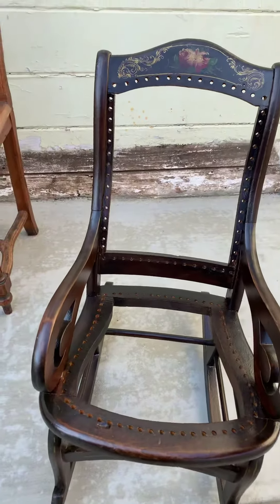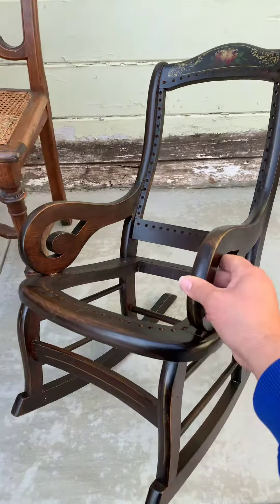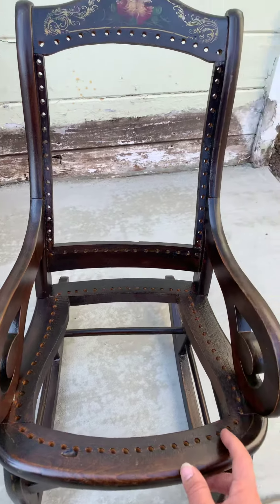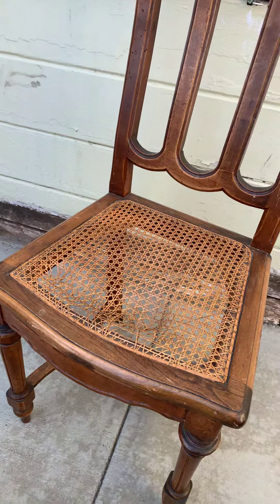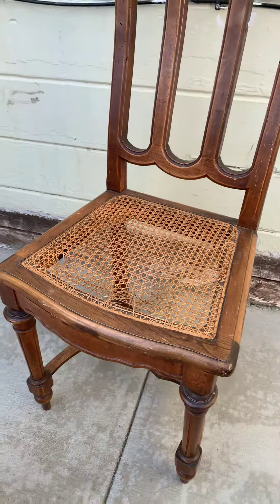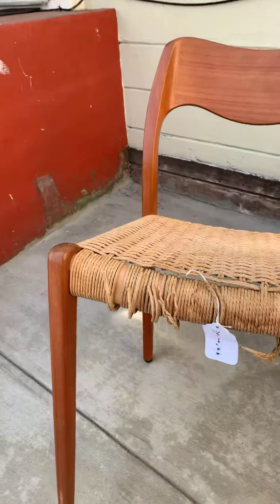Hello everyone. I'm showing you this baby rocker — it's been repaired and refinished, and now it's time for me to re-cane it. This is hand woven, one step at a time. I also have this one here — same thing, hand woven — and as you can see, it's already broken, so I have to replace it with a new one, all hand done.